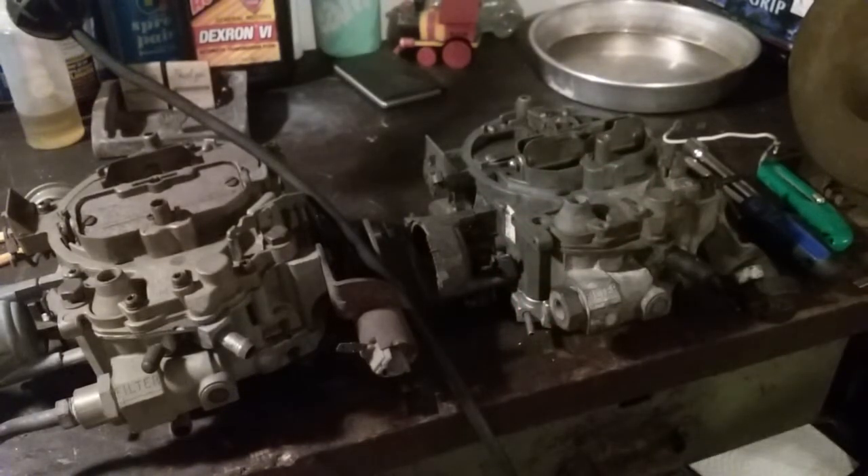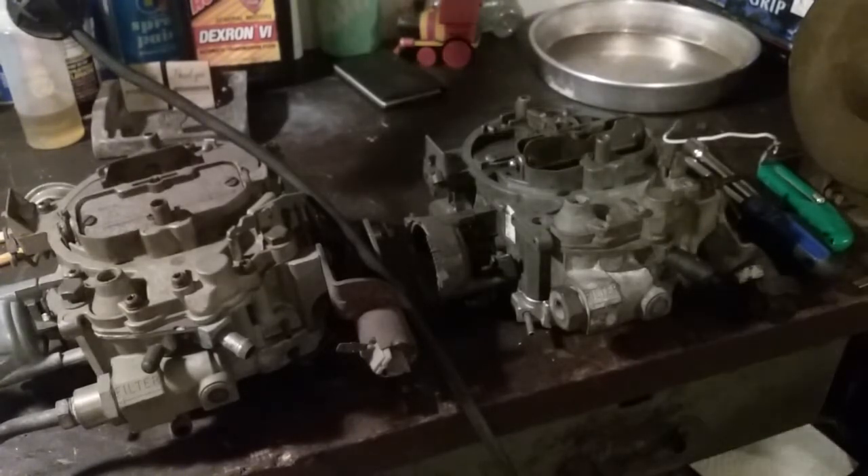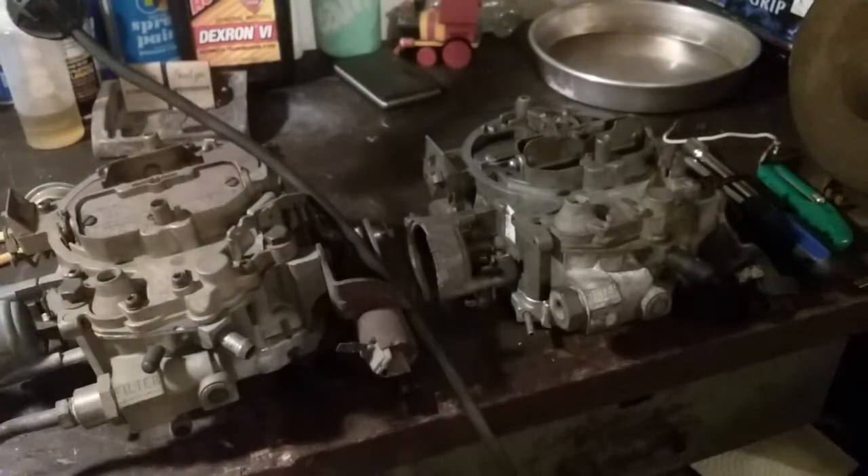The air horns on these QuadraJets warp very easy. What I mean is the metal casting itself gets distorted, and they'll cause air leaks in between the air horn and the main body of the carburetor. When that happens, this thing's gonna run like shit at base idle — it's gonna feel like a misfire, your car'll run weird at a red light, it'll lug.